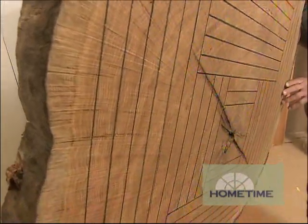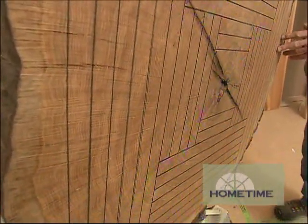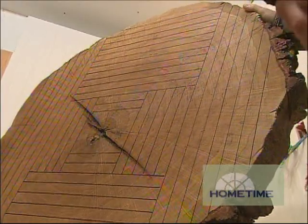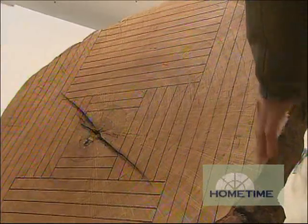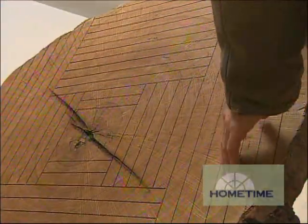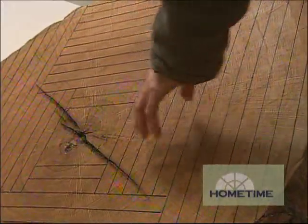Most of the logs I get are in the 2 to 3 to 5 foot diameter range. This happens to be a 200-year-old white oak. I've actually got this tree 4 or 5 blocks from here. The rest are all urban logs taken locally from parks, somebody's yard. I work my way around the log as I hit defect, working my way down smaller and smaller.